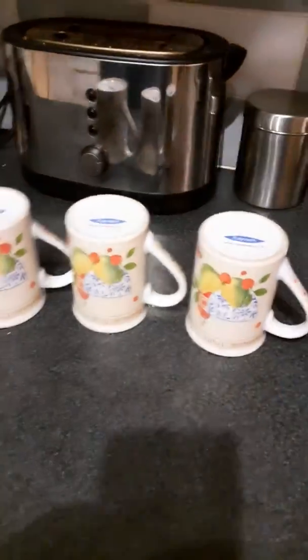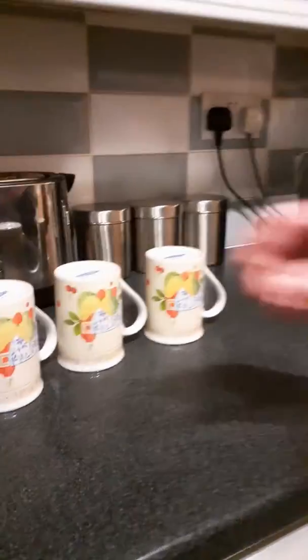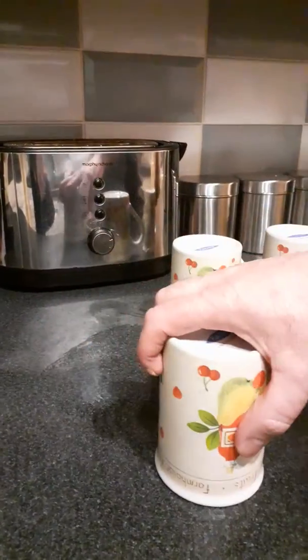Alright, we ready? Now you just pick whatever cup you think it is. No, no, no — what?! No, no! That's not — no, no!